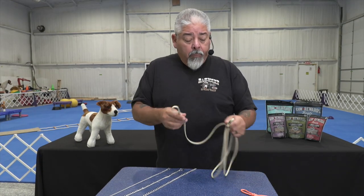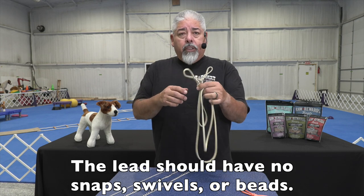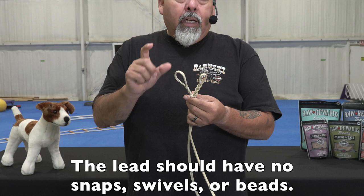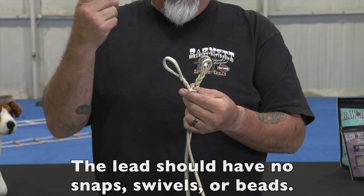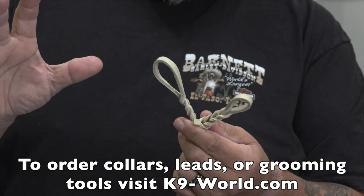When you get this, there are no snaps, swivels, or anything attached to this training lead. The reason for that is because that's extra weight — it bounces around and distracts from the actual training and the signals that we're sending your dog.